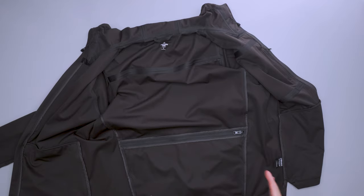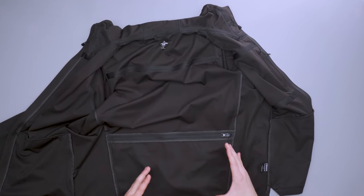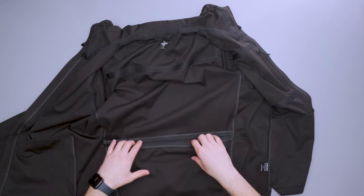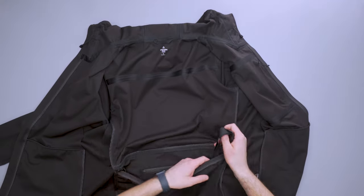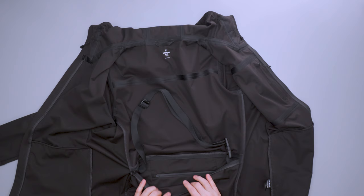The main event here is that this packs into itself. Basically, this unzips and you can put some stuff in here — there's a sling strap inside. You can turn this into a sling and wear it that way when you're not wearing the jacket, so no need to tie it around your waist. Not really sure if that's a problem that needs to be solved, but it's something that Western Rise is solving with this jacket.